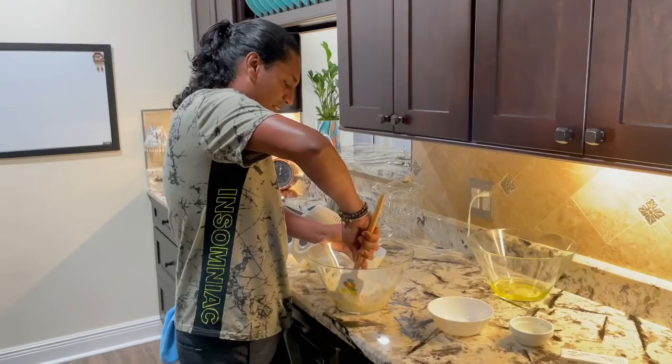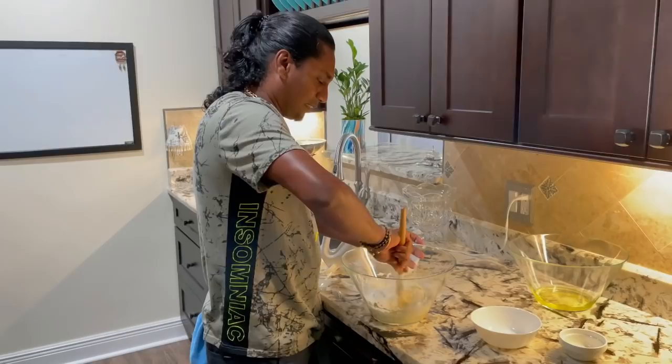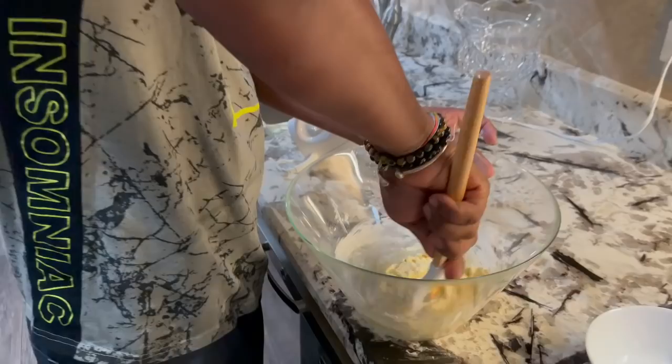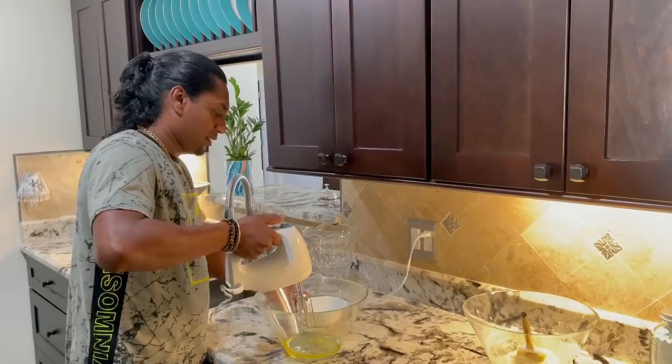In goes the essence — vanilla. I'm gonna beat up my egg whites now to make them nice and fluffy. To me, this is magic.